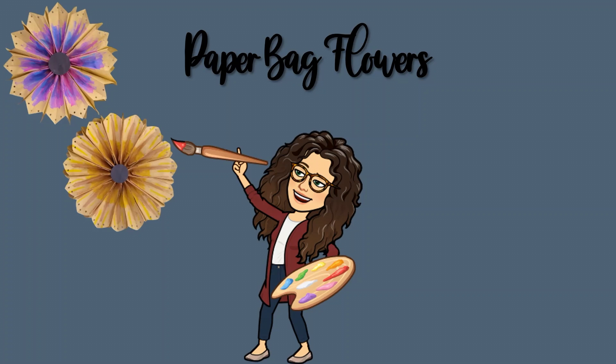Hi everyone, it's Miss Elizabeth and today for Art Attack we are going to make paper bag flowers. They're super fun and easy to make and you should probably have all of the supplies at home. So let's go over what you'll need.